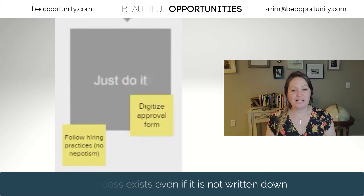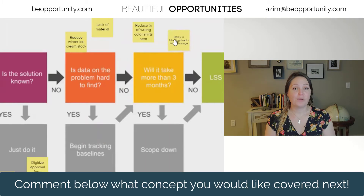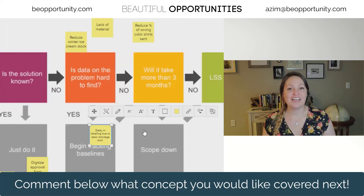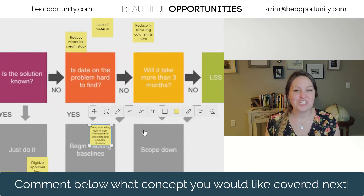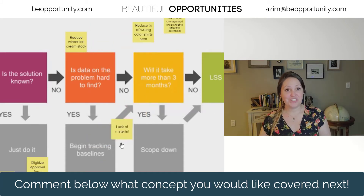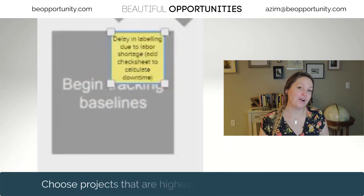My third question is: is data on the problem hard to find? If you can't find data on this problem that you want to work on, go ahead and put things in place now so that you can start collecting that data over time. Hopefully in the next few weeks or months, you'll start to see that information come in, and then you can say yes to that question and be ready to move forward with it as a Six Sigma project.